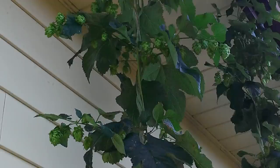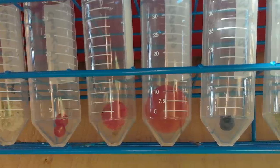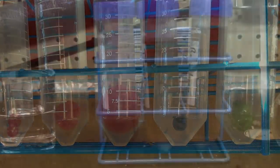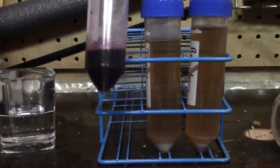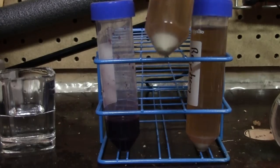You then collect them into some sort of a clean container. In my case I use centrifuge tubes, but you could just as easily use a small jar like a baby food container that you've cleaned quite well. Then you want to put clean, fresh wort into that tube and let it sit and begin to ferment.